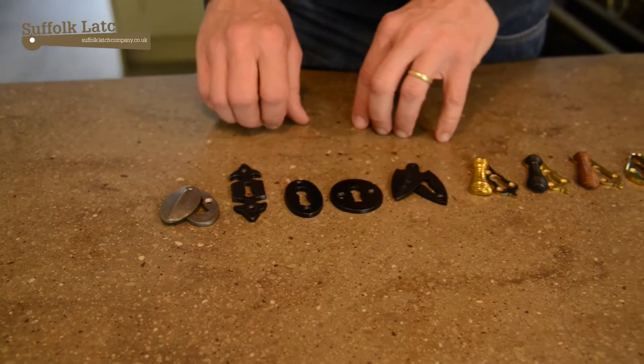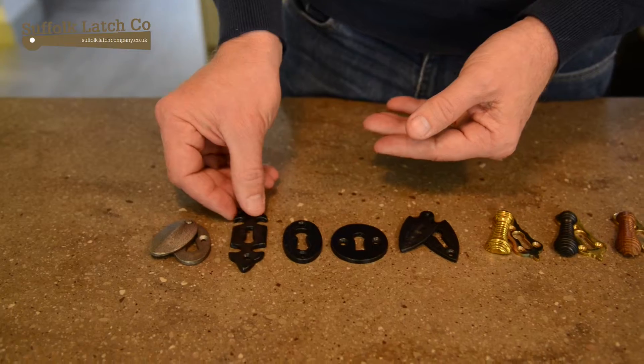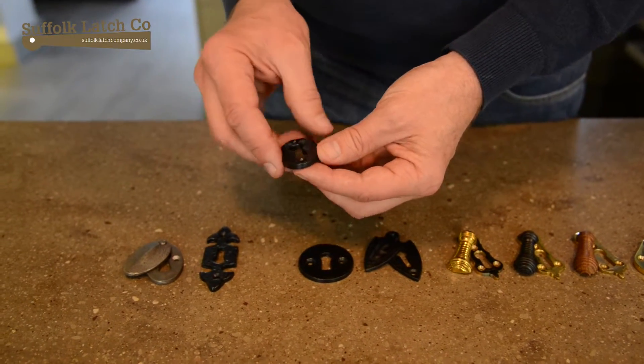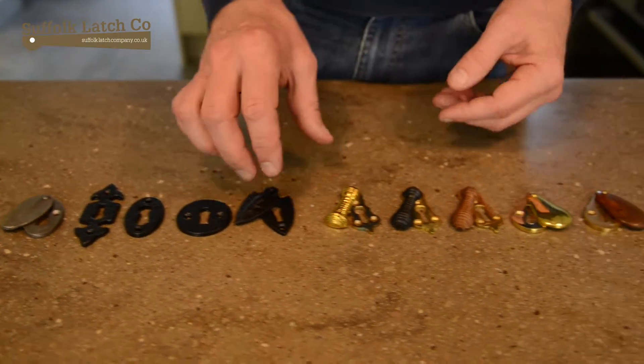The ones to the left-hand side here are the cast iron range and these work really well with our round, oval and octagonal knobs and also with our rim locks.